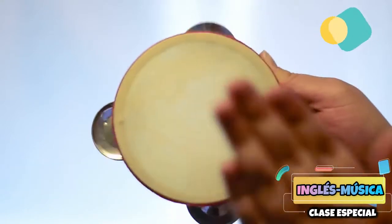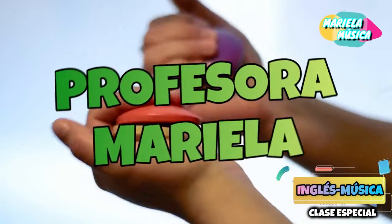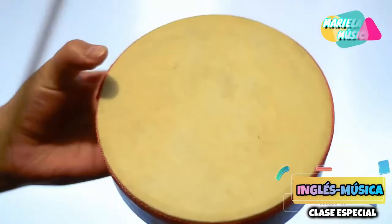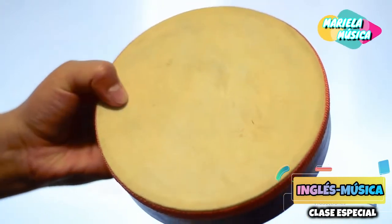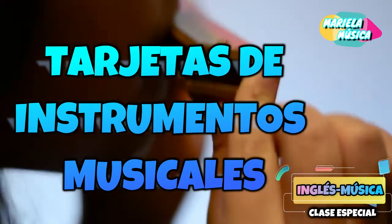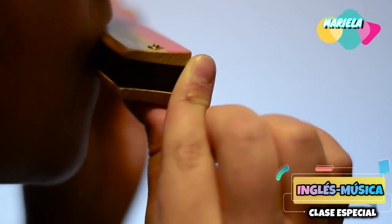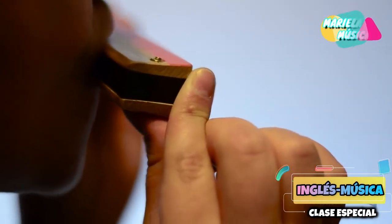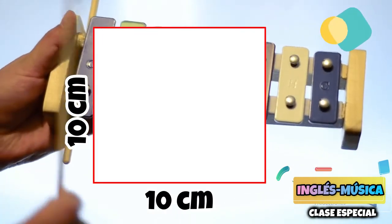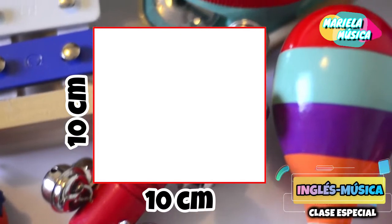Like the teacher said, we are going to work together in this opportunity. For that, we are going to ask you to make some cards. How are you going to do it? You are going to look at home for a white or colored sheet, whatever you find, and with them you are going to make squares of 10 x 9 cm approximately.